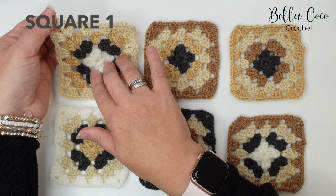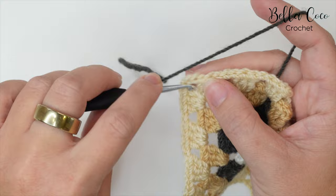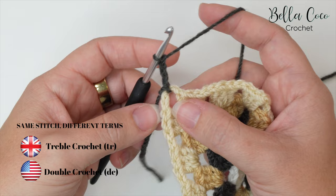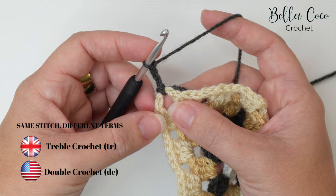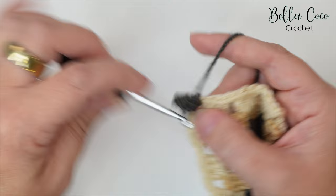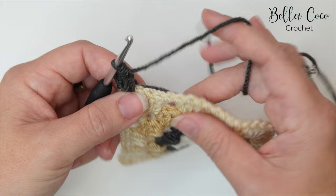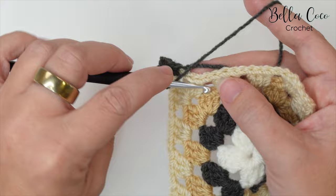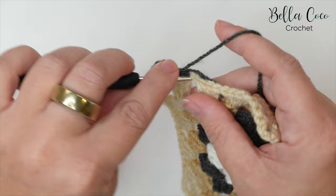Let's grab our very first granny square and connect the border yarn in the top corner. I'm going to join with a slip stitch into that corner space, chain three for my first treble crochet — remember I'm working in UK terms, so in the US this is a double crochet — and work my first three trebles into this corner space. Then I'll chain one and continue across the top edge.